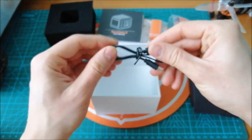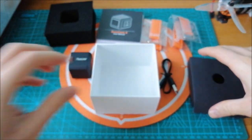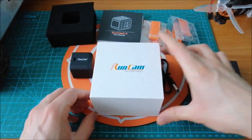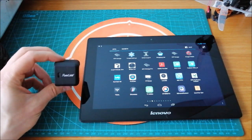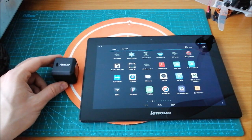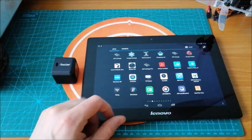Additionally, we have the USB cable for connecting to the PC. We can change the camera settings in two ways: the first one is by connecting the Runcam camera via USB port to the PC, and the second one is by using the Runcam application.